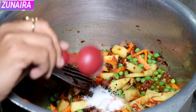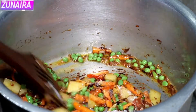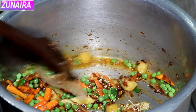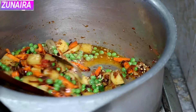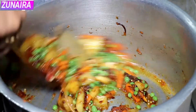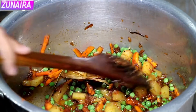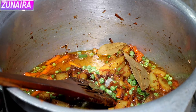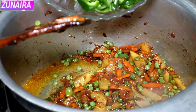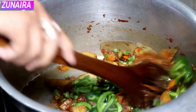If we are using one and a half cups of rice, we will add salt accordingly. We are adding lemon juice as well. You can add salt to taste. Now we are adding shimla mirch. We have added shimla mirch and some salt. It is getting ready.